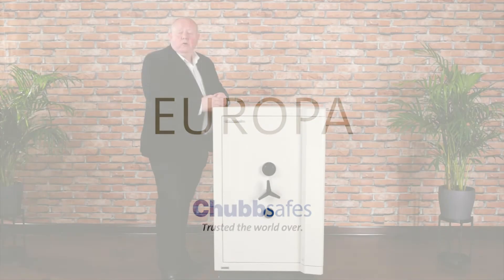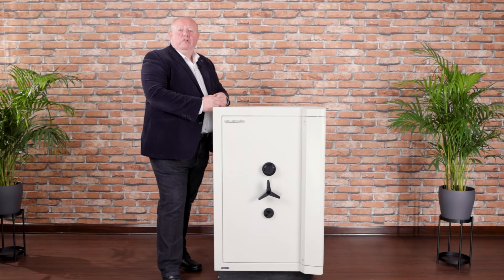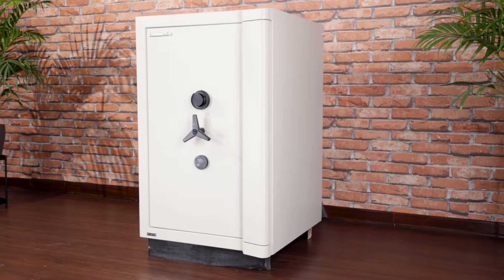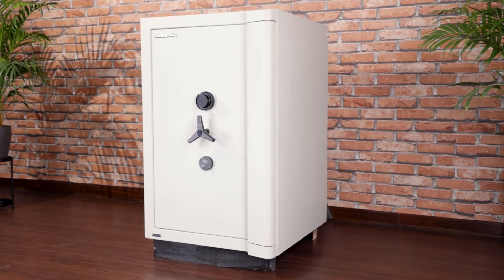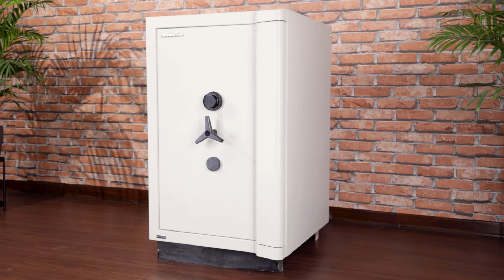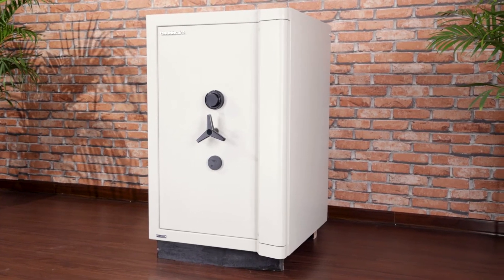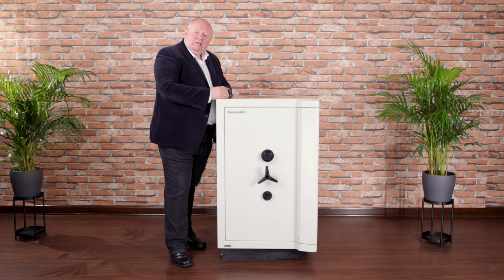Hello, my name is Mark Brooks and I'm the global product manager for Chubb Safes. In this short video I want to talk to you about the Europa range of certified safes. The Europa range is suitable for all users, and that certified security is according to the European standard EN 1143-1, in its very latest edition dated 2019.